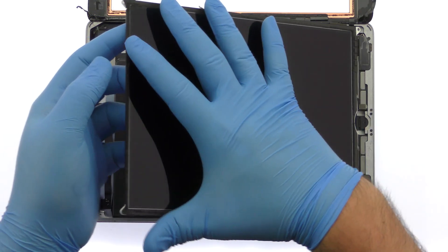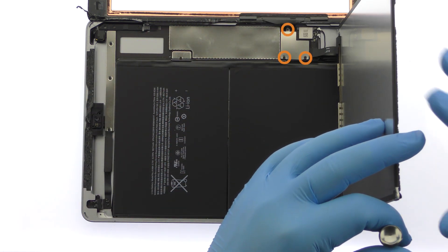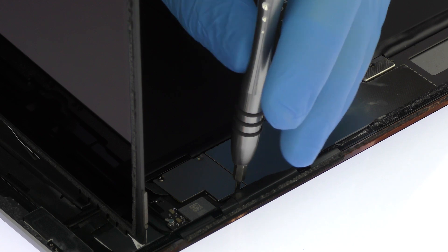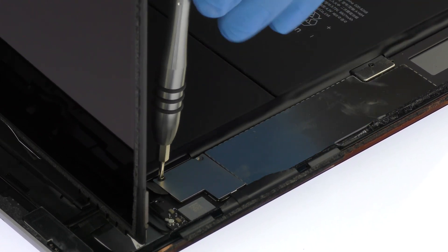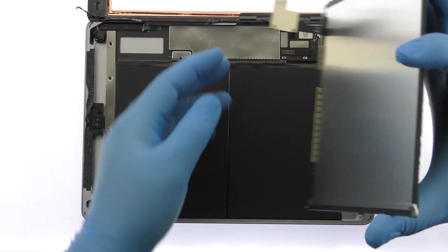Grab the LCD and lift it out of its recess. Be gentle and keep an eye on the LCD cable. Remove the three Phillips screws from the display cable bracket, then lift the display cable bracket straight up from the logic board and remove the iPad 5 LCD.